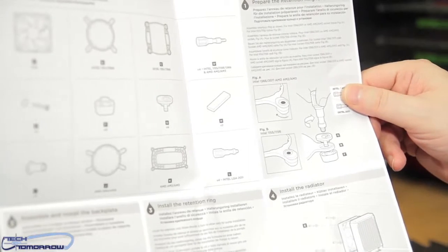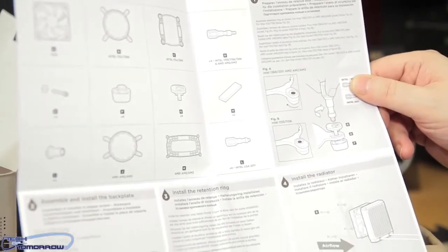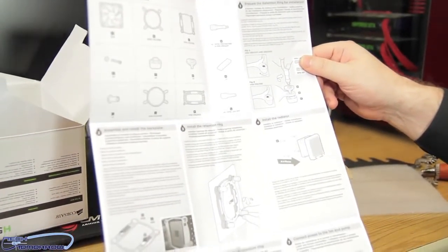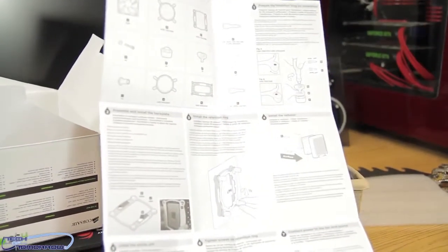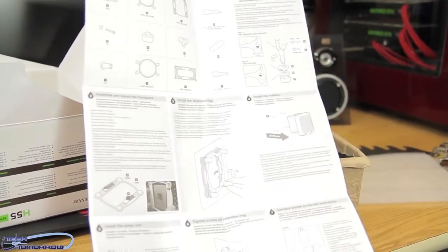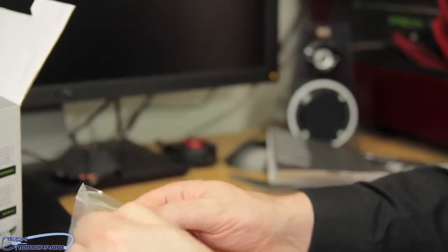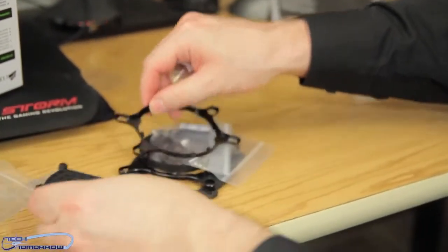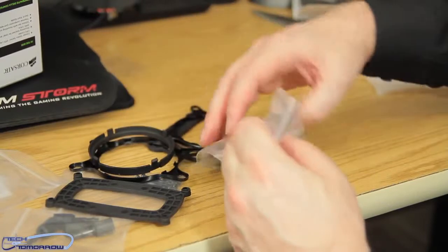Now that we have the manual open, we can see it supports AMD AM2 and AM3, and Intel LGA 2011, 1155, and 1156 — so it pretty much supports anything by Intel or AMD. All the instructions are clear all the way through on how to install it. It's very simple and easy — they're even saying to only hand-tighten it. Here's all the mounting hardware for both AMD and Intel: AM2, LGA 1155, 1156, and 2011.